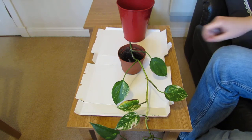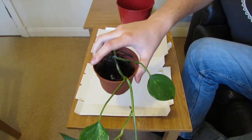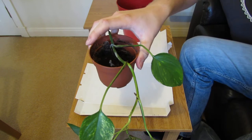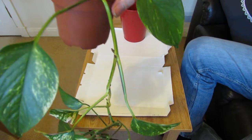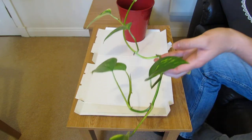This is my pothos vine here. It's about two years old and it's about four foot long. I've got it hanging down on top of a bookshelf at the moment, so I like it quite long. It's nice to hang down really long like that.